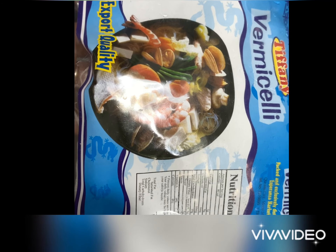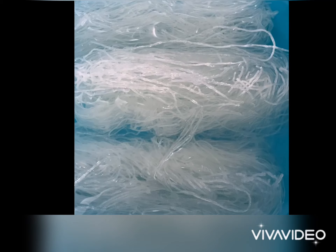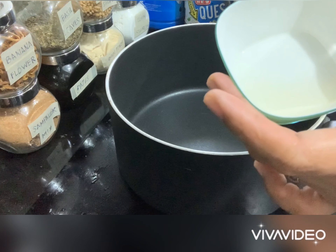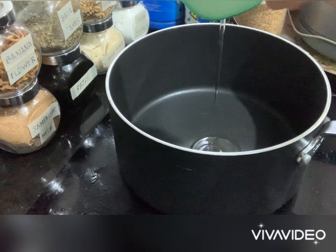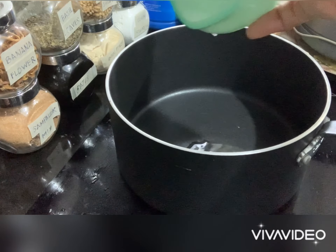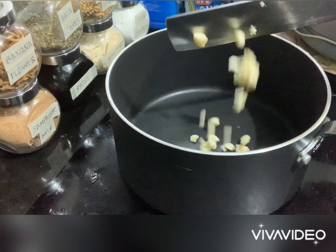We have to soak these vermicelli noodles in water. Now let us heat our pan, and after heating the pan, put in vegetable oil.